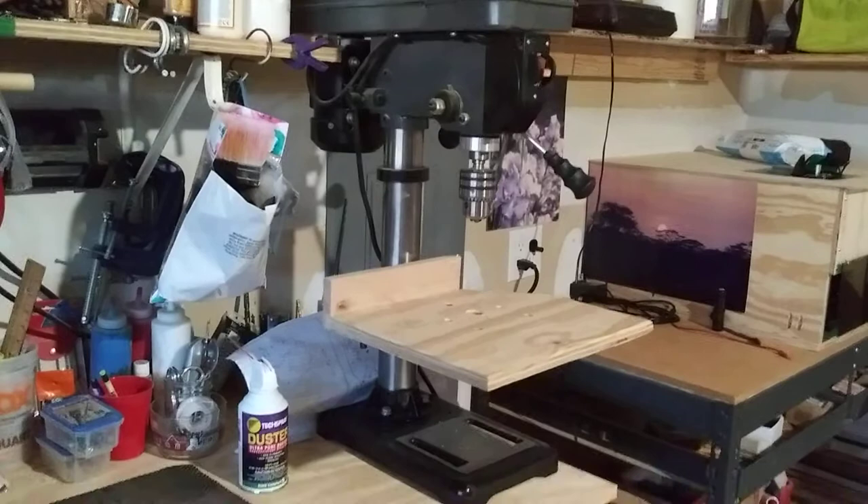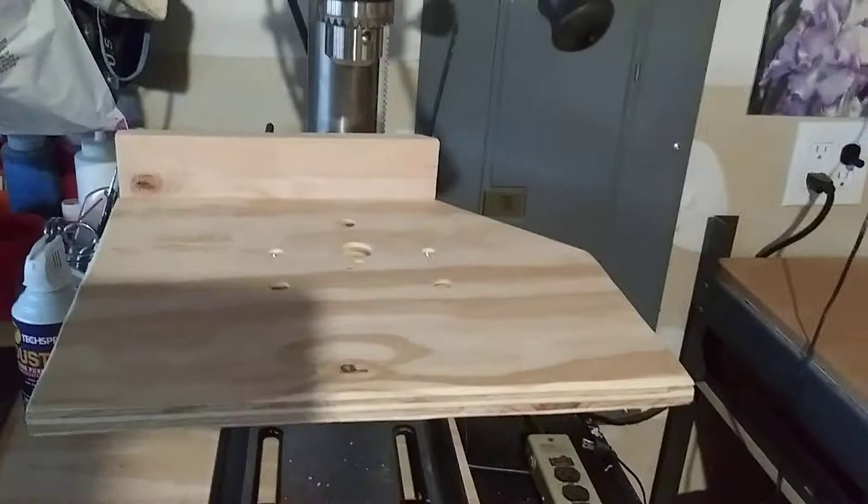I've got my drill press, and I made a little extension for the table for the drill press. That works really well.